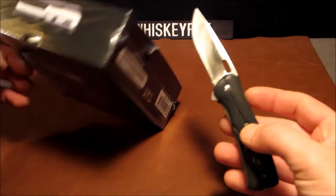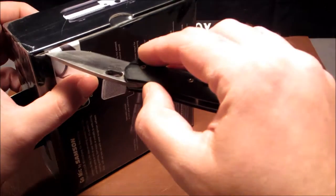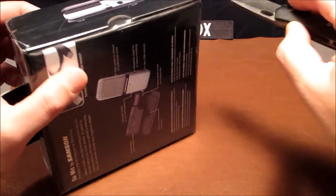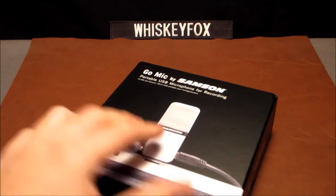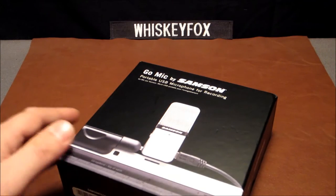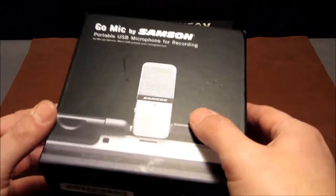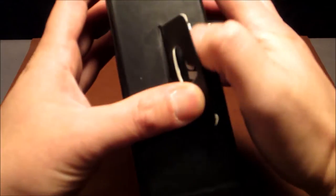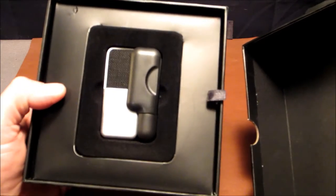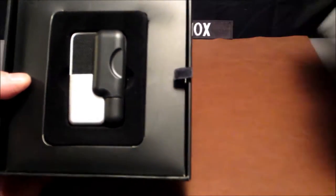We're going to use our Buck Vantage Pro to tear this open. It's a thick gauge plastic on the outside — just look at this nice display box, this is really nice. It is made in China, and it looks like one of those deals where you have to push that down as you're opening it... but no, look at that guys, how's that for sick?